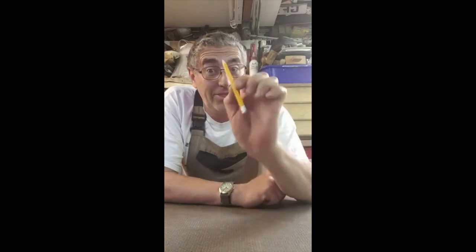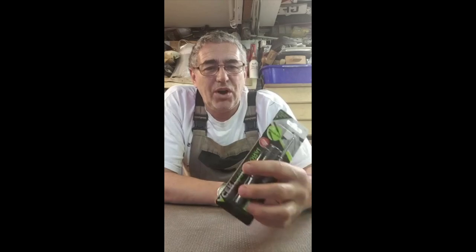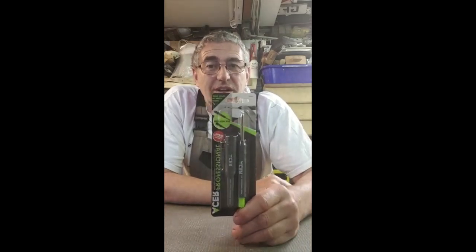Hi, my name is Alan Marks, Carpenter Joiner, and today we're going to talk about pencils — but not the ordinary pencil. We are going to be looking at the new Tracer pencil.